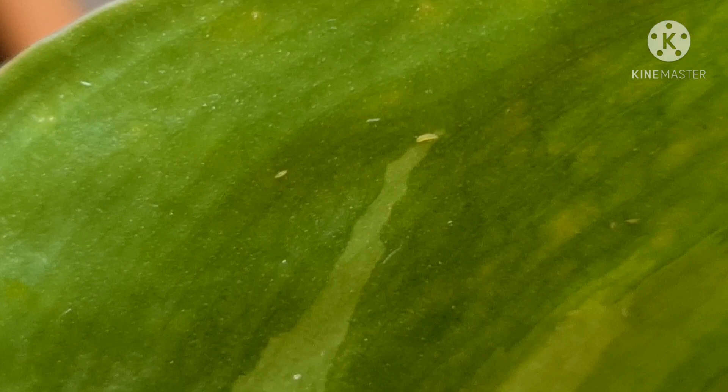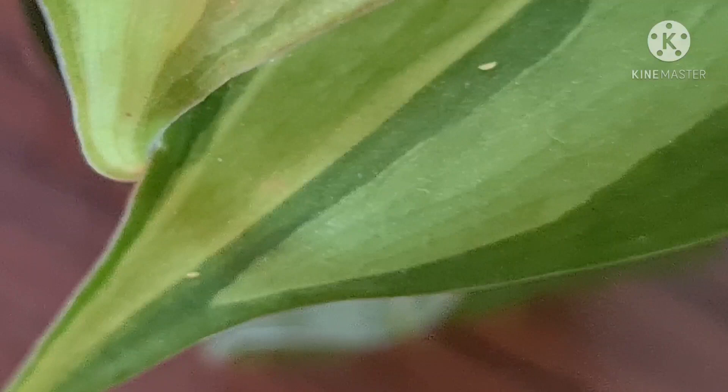If not detected at an early stage of the infestation, it can cause a lot of damage to the leaves and your plants might die. Leaves that are infected with thrips usually have white spots because they suck the plant cells. So it's very important to check your plants from time to time, especially if there's something unusual like yellowing of the leaves or looking droopy.